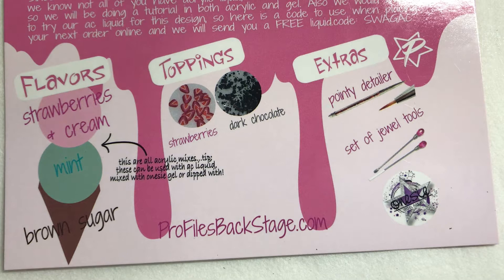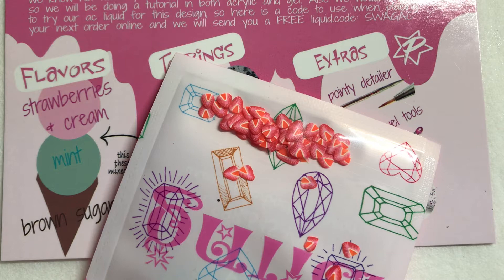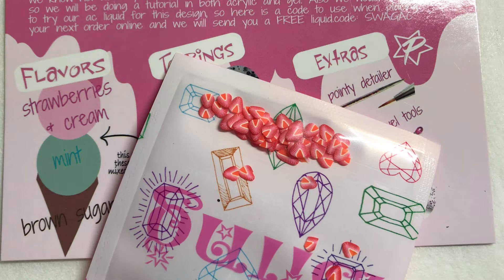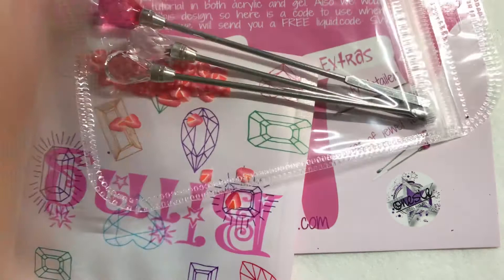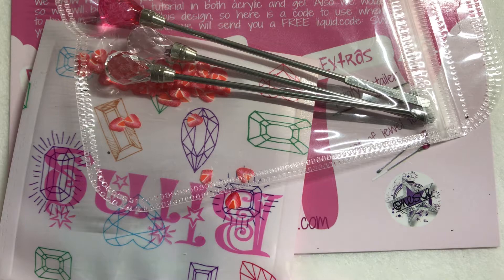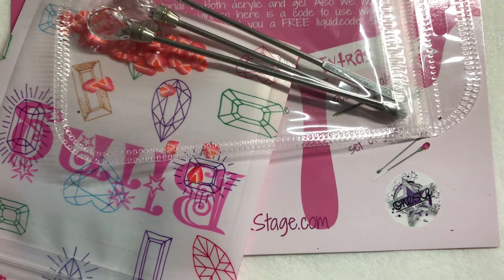You've got your card with all your ingredients, your flavors, your toppings, and your extras. Your colored acrylics are your strawberries and cream, mint, and brown sugar — you should have a jar of each of those. Your toppings are your strawberry pieces, which is your strawberry female clay in your little bling bag. Your chocolate chips are just a few chunky, irregular cuts of black glitter — you just need a tiny amount. Your tools are your adorable little set of jewel tools and your detail brush.